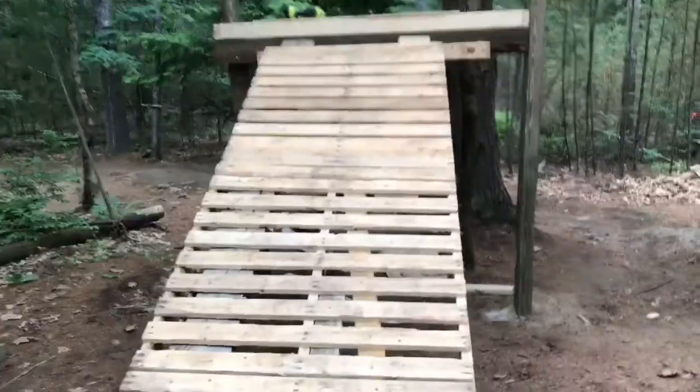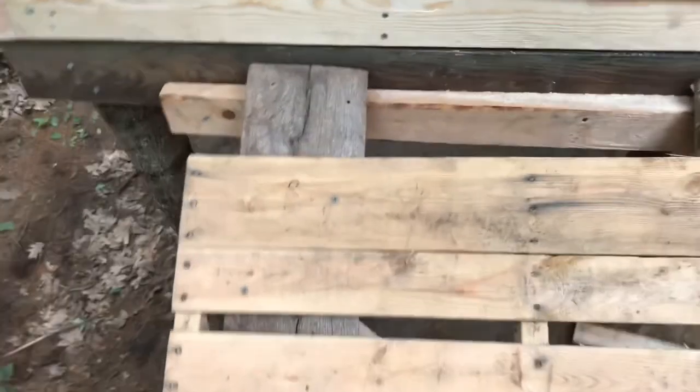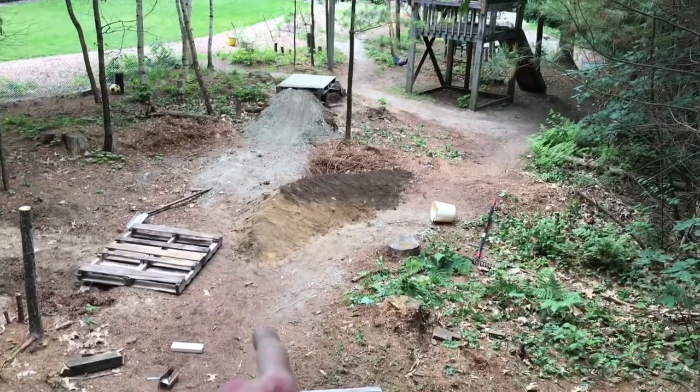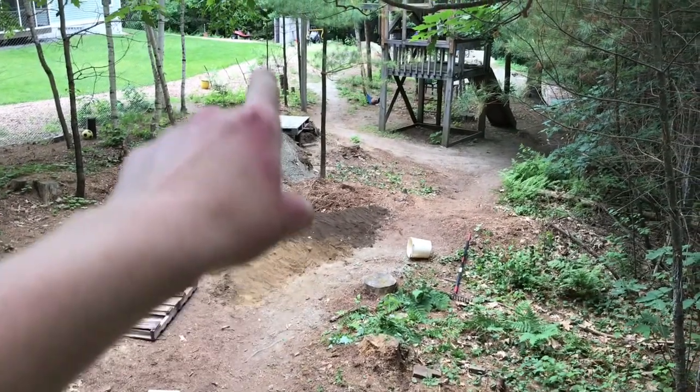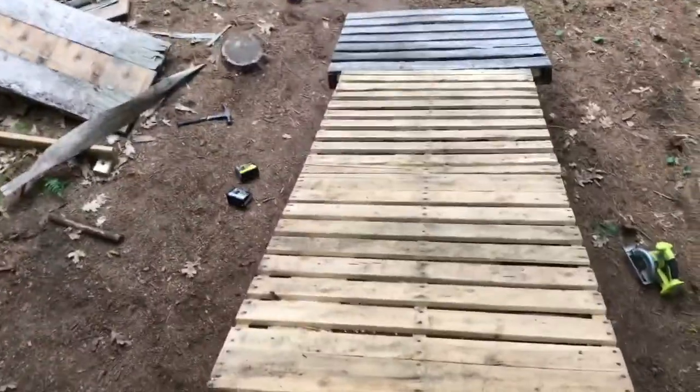It is pretty tall, like 6 feet maybe. Let's go up there. I need to put in supports because it's very wobbly — it's actually not screwed in yet, but it's still pretty solid. Here's the view up here. Made a little berm, or you can take that other way. Might have to fix it up a little bit, and then down the big mommas over there. I'll update you when we're riding it.